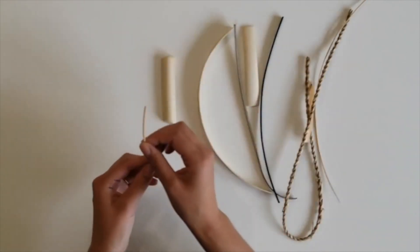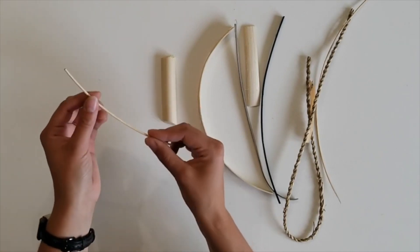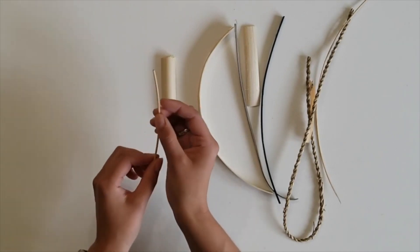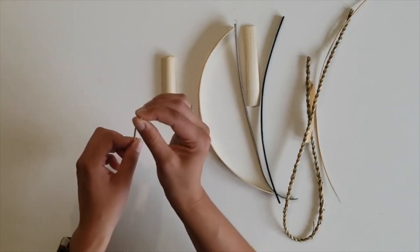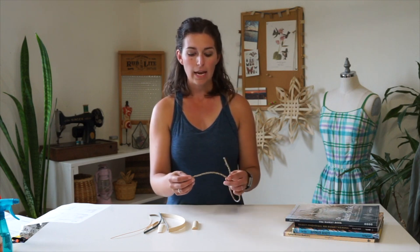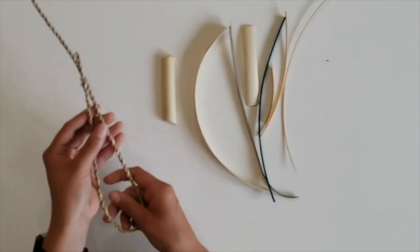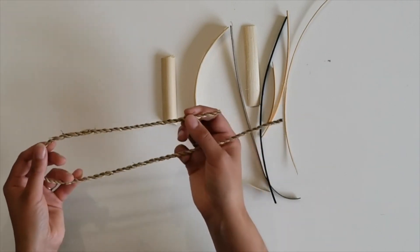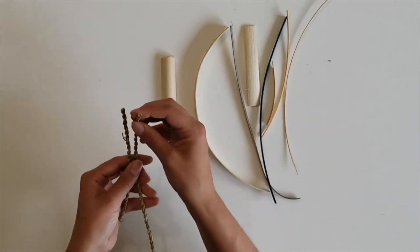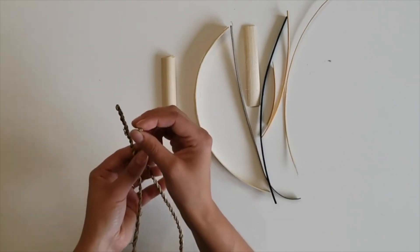Another type of reed is round reed, which is round all the way down the length of the reed. This is usually sized in numbers or millimeters representing the diameter of the reed. Often I use seagrass, especially in the rims of my baskets and as accent decoration in the walls of the baskets. Seagrass comes in different numbers that represent different sizes, and you can also get it by millimeter size, which again refers to the diameter of the seagrass.